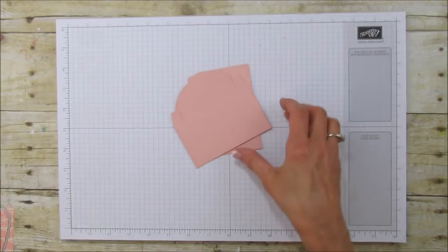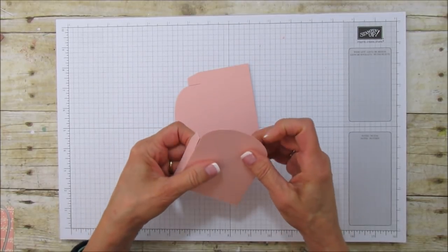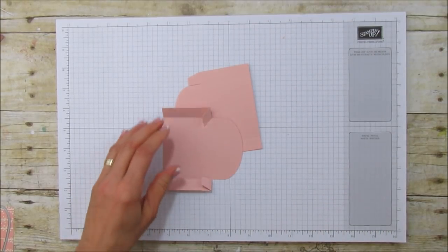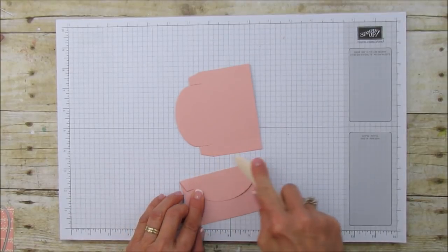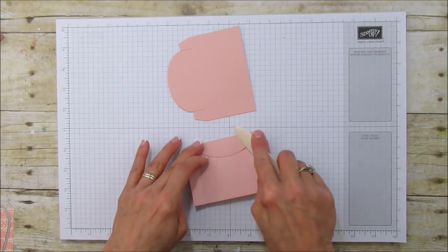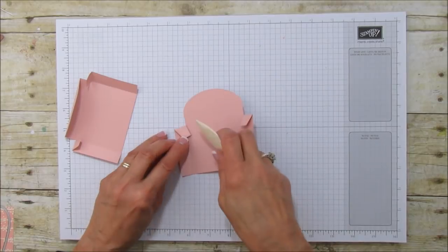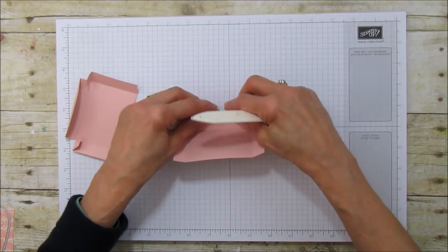Everything is already scored and we're going to put this together like we put together our last one. If you didn't see that video, you can go check that one out too — that box is super cute. This one is so perfect just for those little treats; this could be really cute for kids to send to classrooms. I'm finding all my score marks here and sharpening them all, because it's a box and we want all our pieces scored really well.